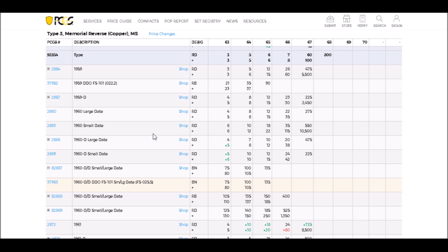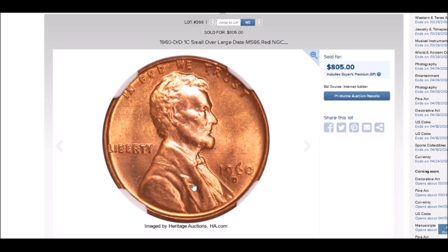We are going to start by taking a look at the 1960 Denver Mint, listed as FS-101. This is the small date over large date variety. It is a double die obverse and also features a very extreme repunched mint mark. We're going to take a look at one right here on Heritage.